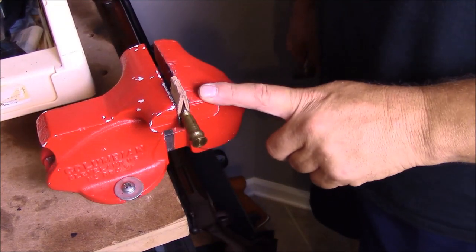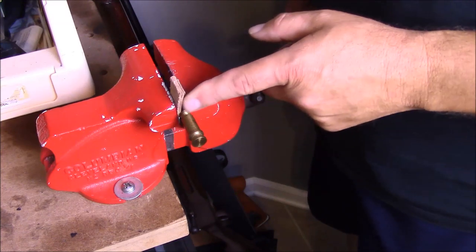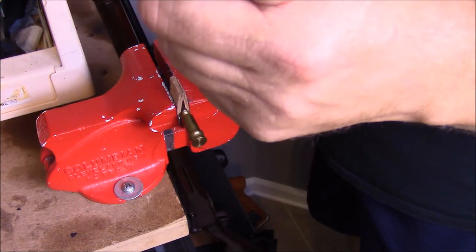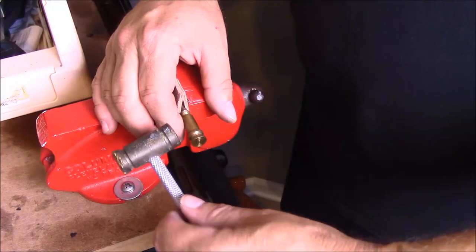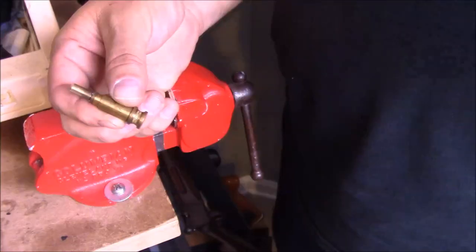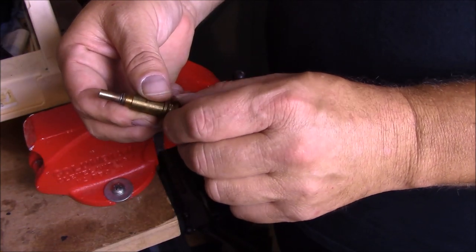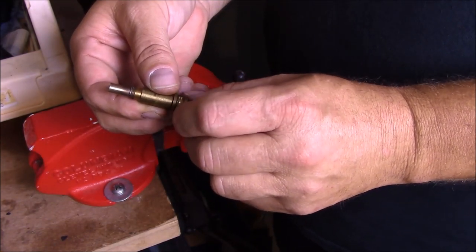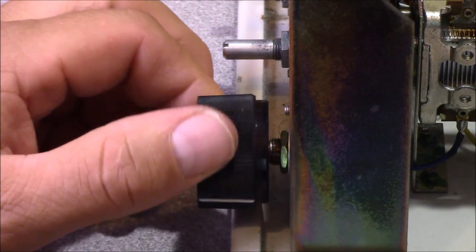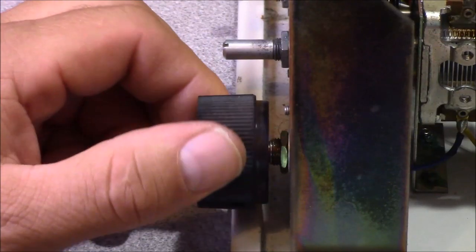The way I'm going to attempt to straighten this out is with this aluminum vise, chucked up in a piece of leather to protect it. Using a small hammer, all we're doing is just tapping it — just like that. Like the proverbial bent pushrod, it's going to be awful hard to get this perfect again, but you can see we've got most of the bend out of it now. The knob shows it's not absolutely flawless, however it's much better and much less bent than it was before.